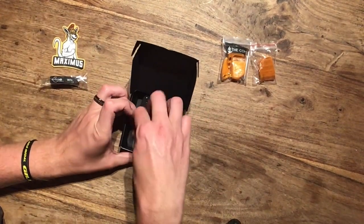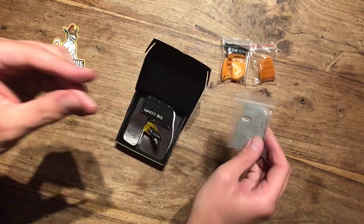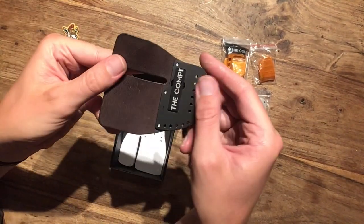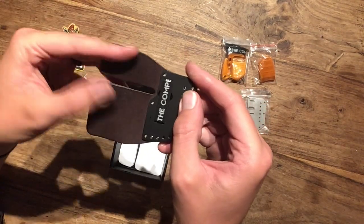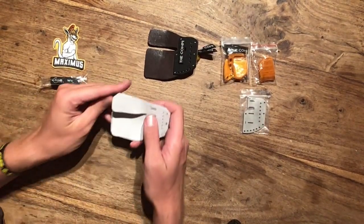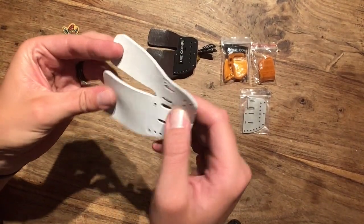And here we have the additional, the extra tab plate I ordered — it's a stainless steel one. And here we have this — this is a Mark 2 tab plate with Vetch Tan Kangaroo Leather. And this is the Chrometan Kangaroo Leather.